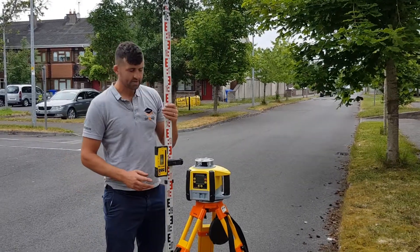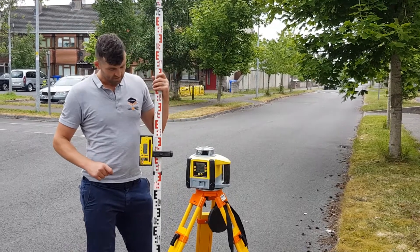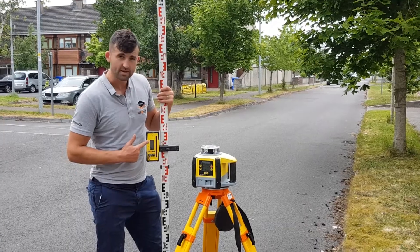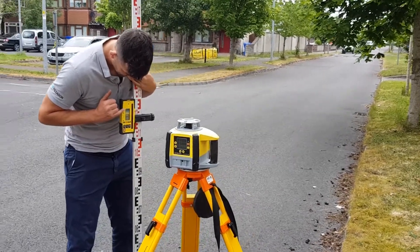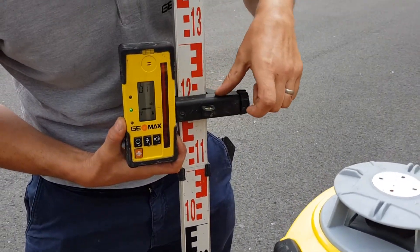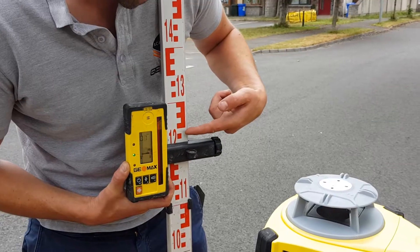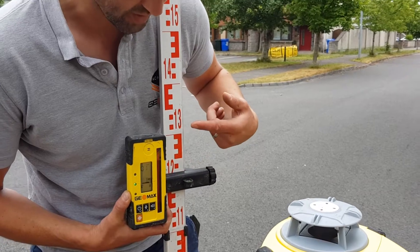When reading the staff on a laser level, it's easy on a dumpy level, but on a laser level you can't see through it — you have to depend on the laser level. At the moment on the digital display I'm reading zero. The top of the bar represents the middle, so we're reading around 1.3, 1.25, 1.24, 1.23 — and 1.22 is behind there somewhere but we don't know exactly.